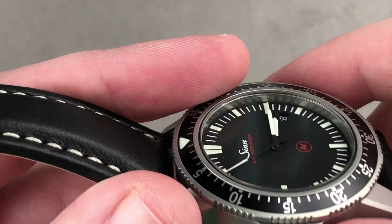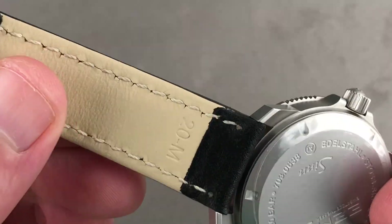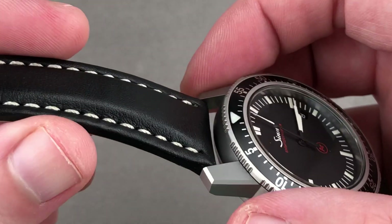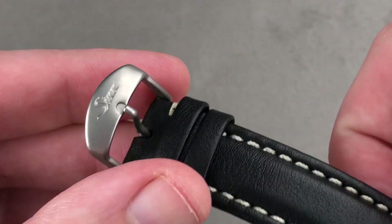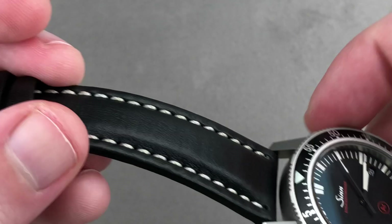As you can see, calfskin, thickly bolstered with a folded edge and a contrasting stitch on the underside. It is a brand new Zinn factory strap — double calfskin and very substantial. It's equipped with a matching media blasted stainless steel Zinn branded pin buckle.